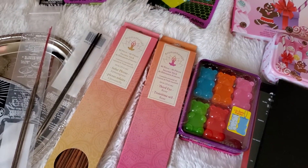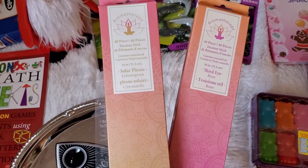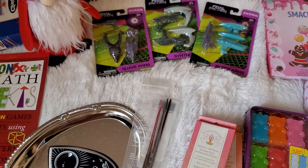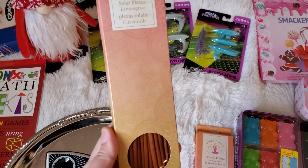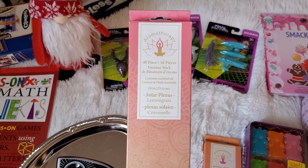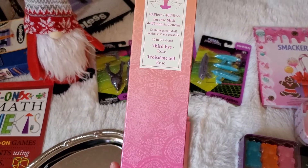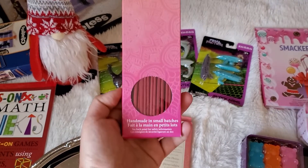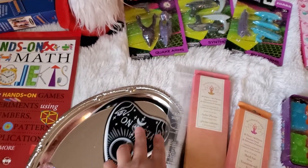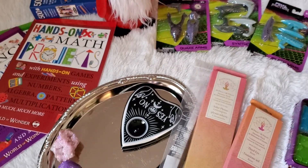Dollar Tree has these incense sticks, and this is a better deal than what I showed you in my last video. Five Below has them four for a dollar, but you can get a big pack of 40 pieces from Dollar Tree. This is going to be my first time using these. This one is Lemongrass — it smells really good — and then this one is Rose. And I have the little incense burner right here that I got from Five Below. They have so many cute ones at Five Below.